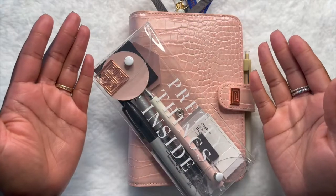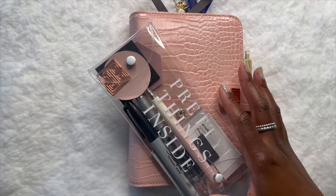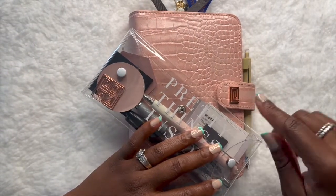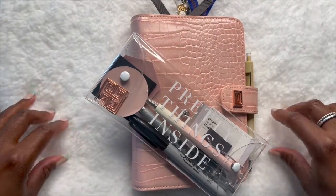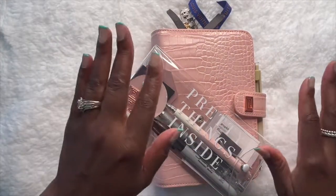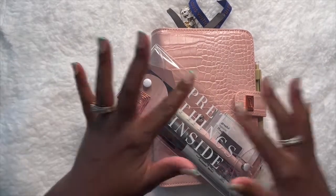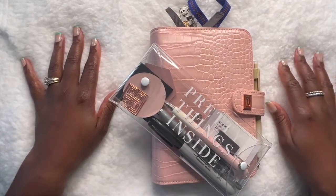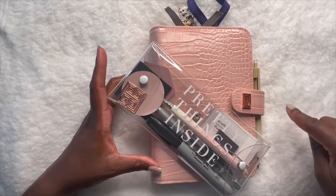Hi everybody, welcome back to Jenny's Random. As you guys can see we are ready. You guys saw my unboxing in the previous video and now here we are — a new temporary background. Anyway, if you're new here please consider subscribing, it's free. And if you're an oldie but goodie, hey gang, welcome to a planner flip through.